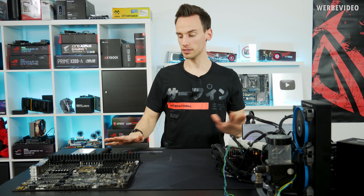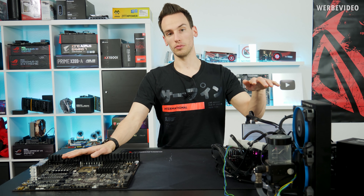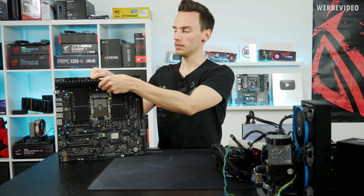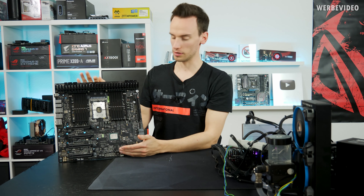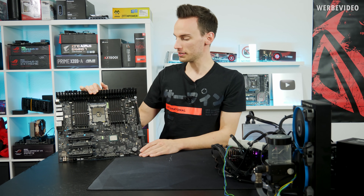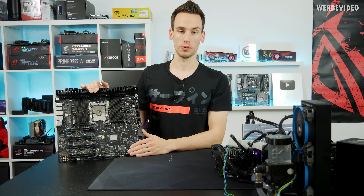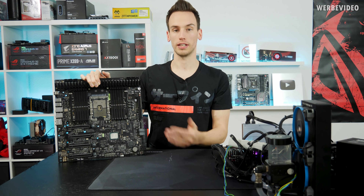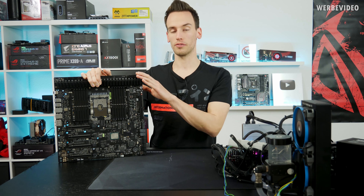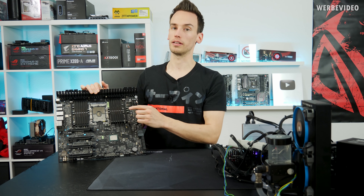I have two Dominus Extreme boards on my desk — one to your left and one to your right, which is currently running the 28-core Xeon at stock with quad channel only. These are pre-production samples several months old, so don't be confused by the look. The socket 3647 is typically used in the workstation area. The board comes with six memory channels — even the old Skylake-X chips like the 7980XE physically contained six memory controllers, but only four were available for desktop. Now on this platform we have access to all six memory channels.